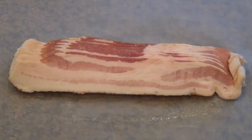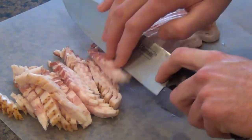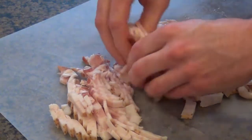Next thing we're going to do is slice up some bacon. This is low-sodium bacon, and the reason why I want you to use low-sodium bacon is because we're seasoning every element of this dish. If you used regular bacon, I think it would come out way too salty. I'm glad I ended up using the low-sodium because I was able to have control of all the seasonings that went into this.